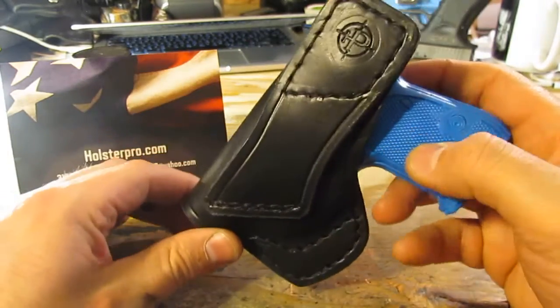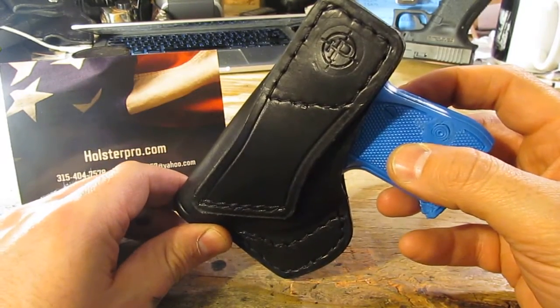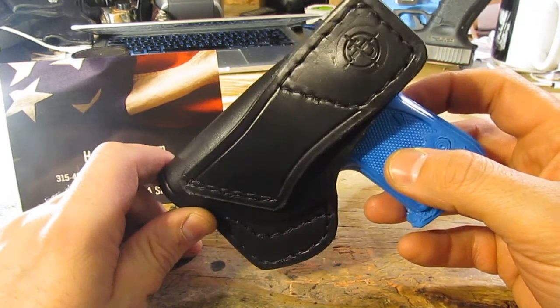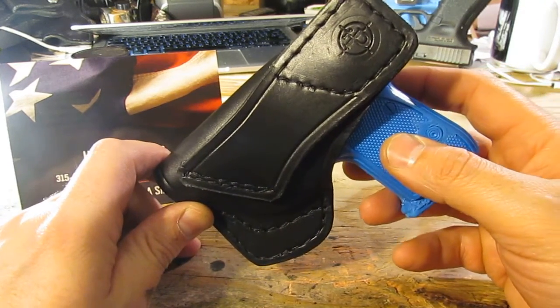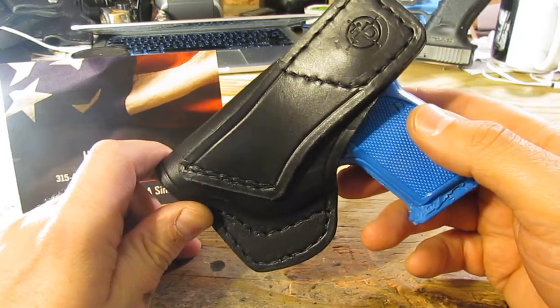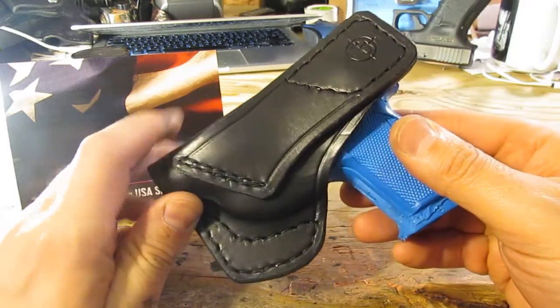Here is the angle — the standard angle of the cross draw sit. This is a right-handed holster, so it's going to be seated on the left side of your body. Lower appendix, ten o'clock position, whatever you want to call it. You can move it around and do whatever you'd like with it. It's a very secure fit.